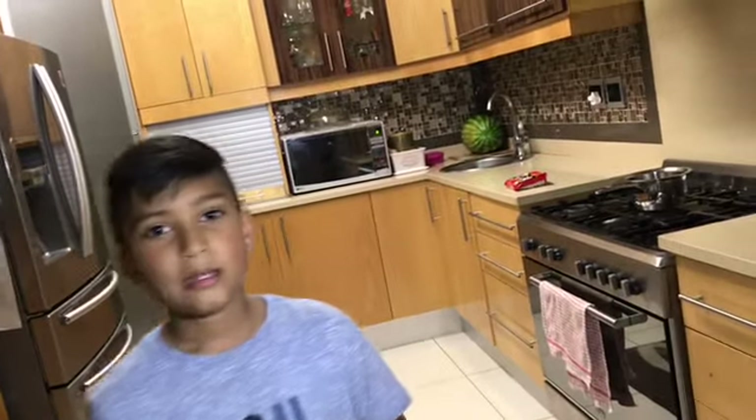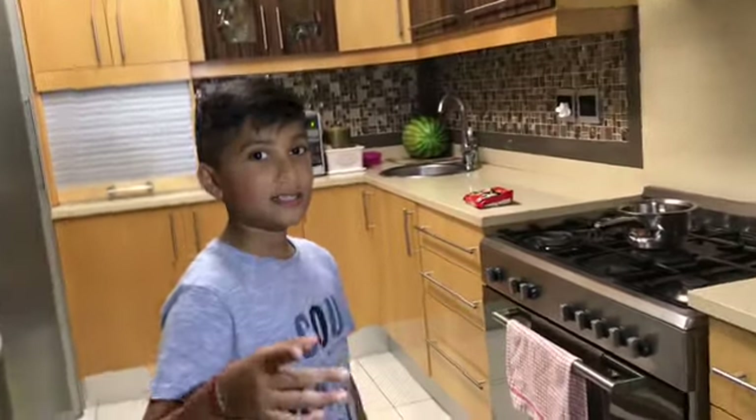Hi guys, welcome to our video! As you can see from the title, it's cooking noodles - extra hot noodles with bun and cake. I'll catch you in a minute, let's go boil the water.